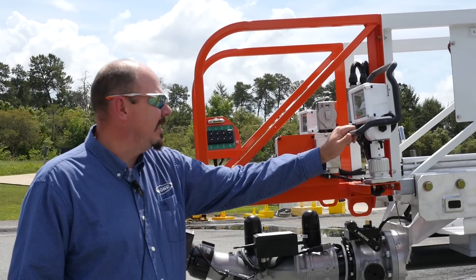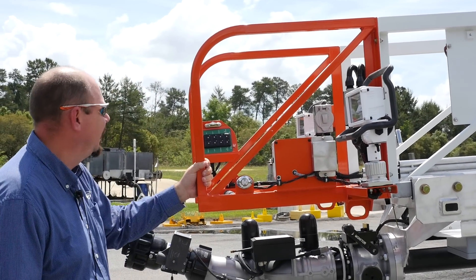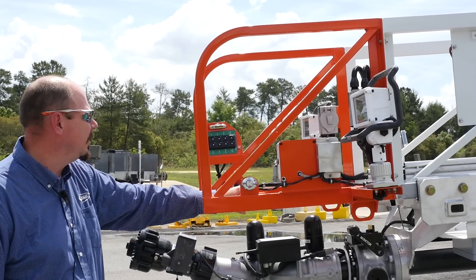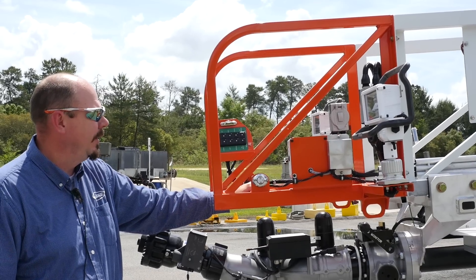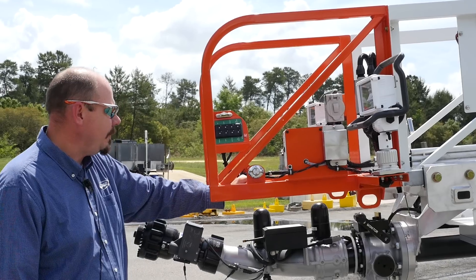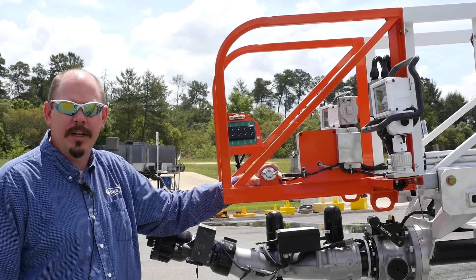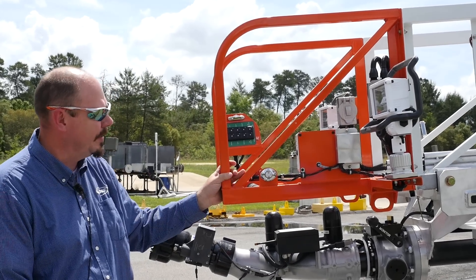We also have high-intensity lights — a 110-volt light on one side and a 12-volt light on the other. The 110-volt light is also tied into a 110-volt receptacle at the tip for connecting cords and taking them inside of the building. We have an intercom system that will communicate between the turntable and the tip of the aerial. We also have strobes at the tip of the ladder that will help spot it at night or in smoke so you can recognize where the ladder tip is.